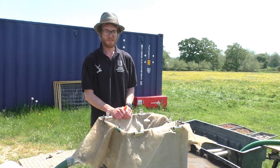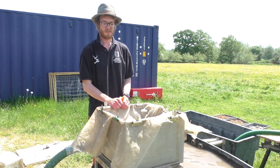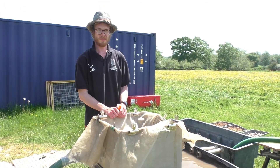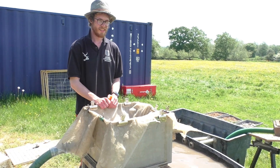This is Rory, one of the archaeologists on site here at Silchester. Rory, can you tell me a little bit about what this rather curious machine is and what we use it for on site?